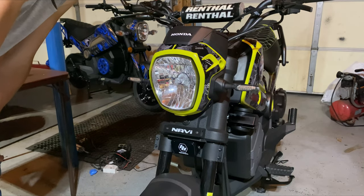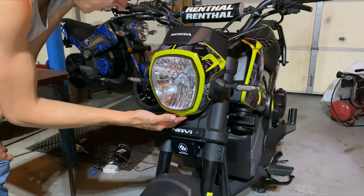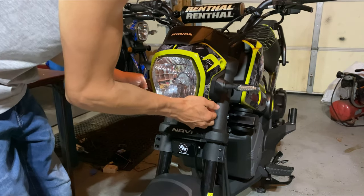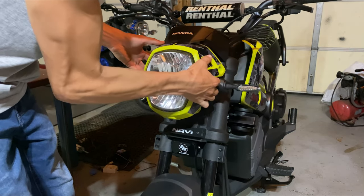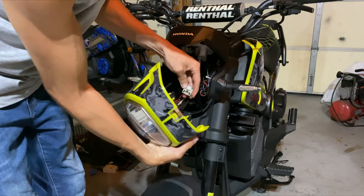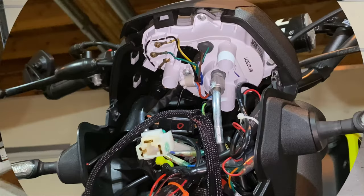Once you get done taking all those screws off — two on this side, two on that side — do not take the 8mm bolt off the bottom. Go ahead and pull it from right underneath the turn signals, pull it out towards you, come up around your turn signals, and just pop that off. Take this thing out and you won't be needing the headlight bucket anymore.